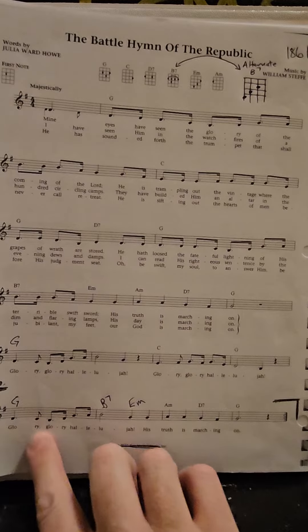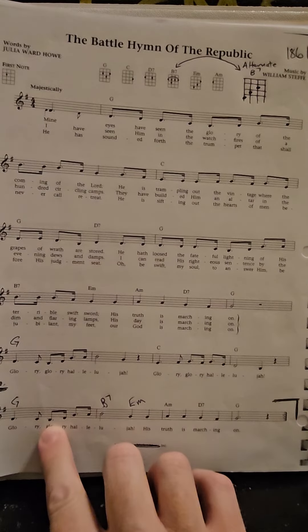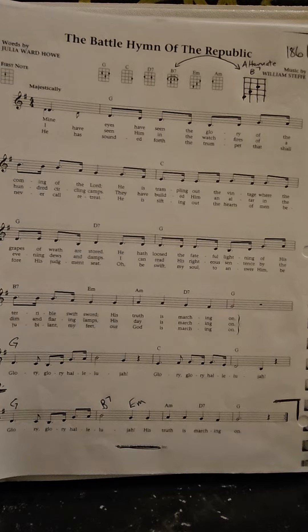So if we had a clarinet or recorder, I'm sure that we would have them play the melody for us. If not, we could also have somebody pluck the melody on soprano ukulele. That's a bad range because it goes to the B natural that we don't have.